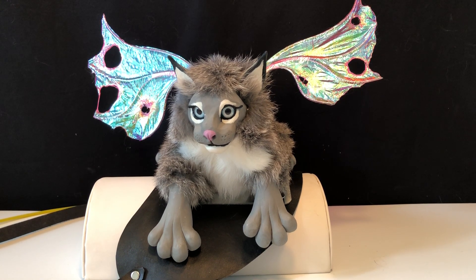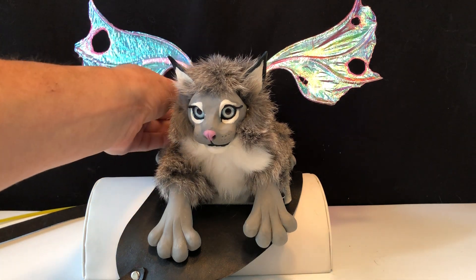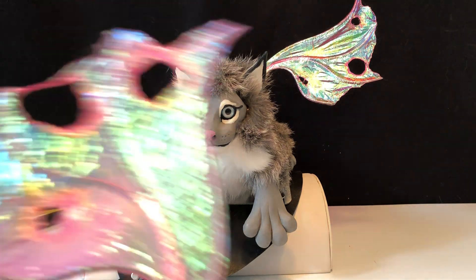Hi there, this is Patti from Fuller's Fantasy and I wanted to show you how this lynx puppet works. This lynx is interesting because it's our first time offering detachable wings. These are also new wings — they are kind of fairy looking, they are pink and they are luminescent, so you can take them off.